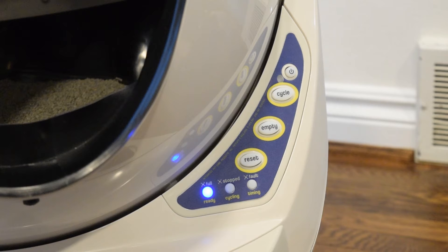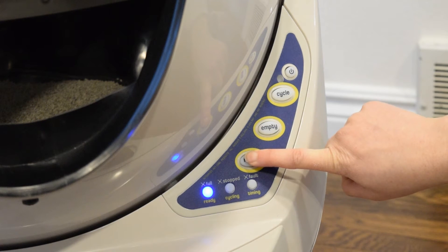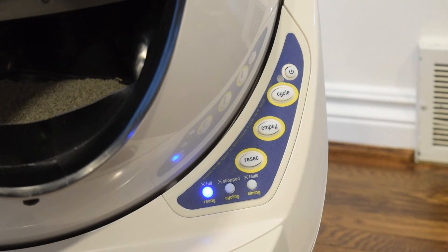Whatever the reason, it's easy to do. Press and hold the reset button for about 5 seconds to enter or exit Control Panel Lockout. The blue light will blink to confirm status. The litter robot functions normally in automatic mode during Control Panel Lockout.